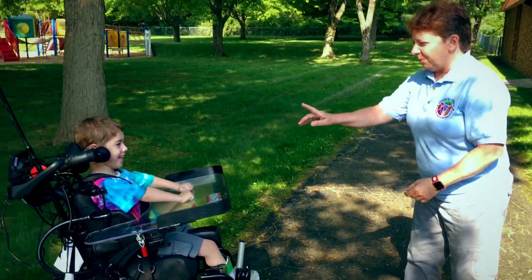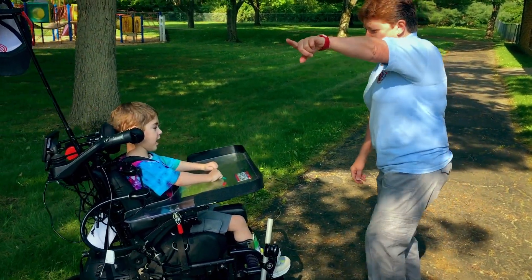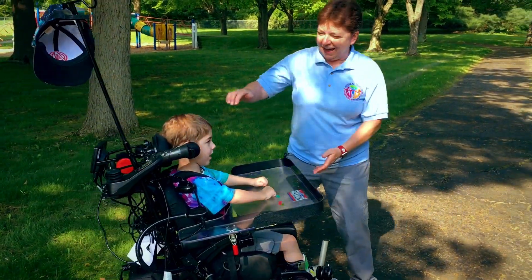You have to stop! Remember? Stop! Good listening! Good job! Now you can go — go find Mommy! Good job!